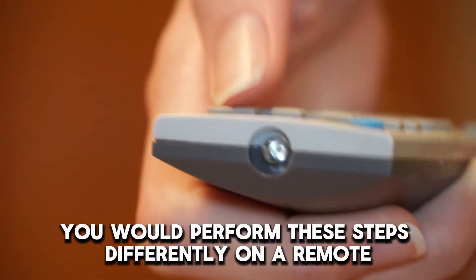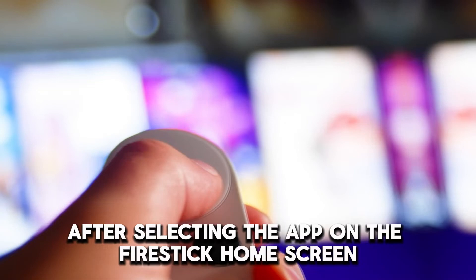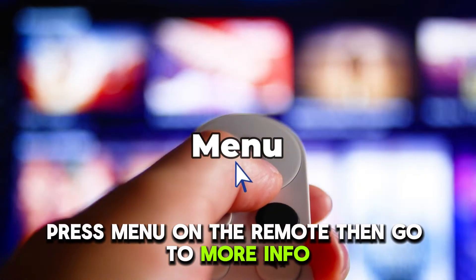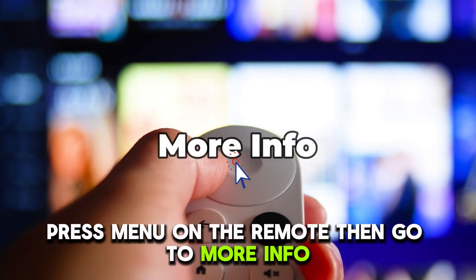You would perform these steps differently on a remote. After selecting the app on the Fire Stick home screen, press Menu on the remote, then go to More Info, then Update.